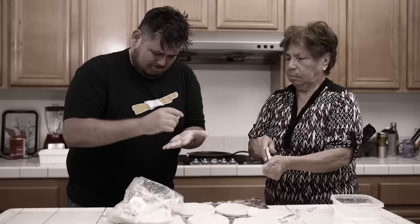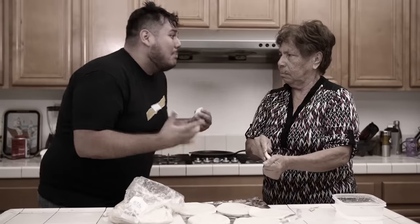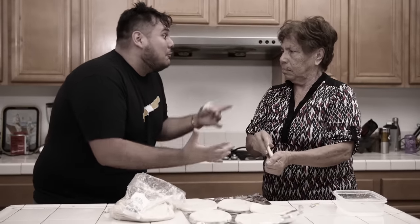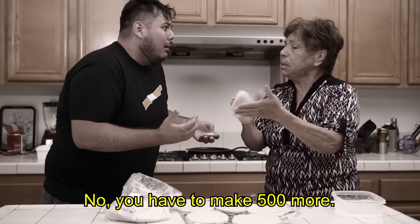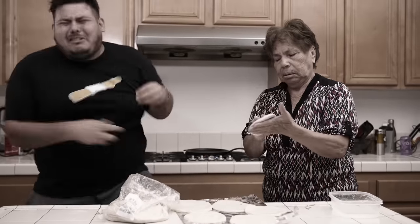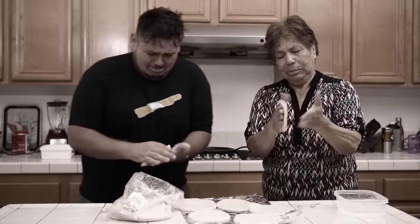Did you make these yourself? Nah, these were bought at the store. Although, homemade tortillas are usually way better than the store-bought ones. But I have had a bad experience making them. Grandma, can we please stop? We've been making tortillas for nine hours. I have blisters. No, you have to make 500 more. My hands are still sore from that day.